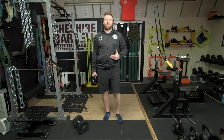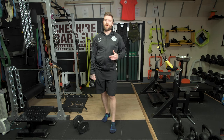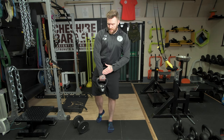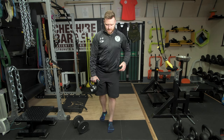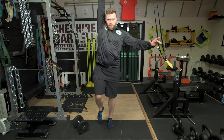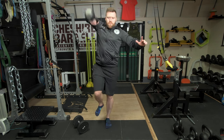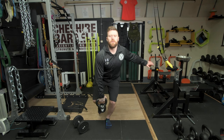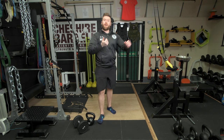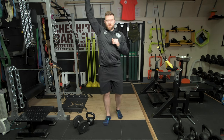Now, if you're going to be doing this with a kettlebell, the technique is exactly the same. The one thing I will say though is that you should take your watch off and potentially wear some form of wristband just to protect the skin on your wrists. You'll just notice that the kettlebell rotates over the top of the wrist as you punch toward the ceiling.